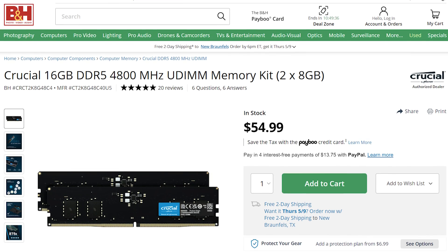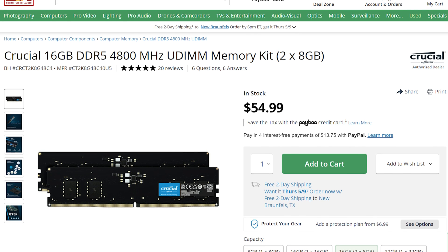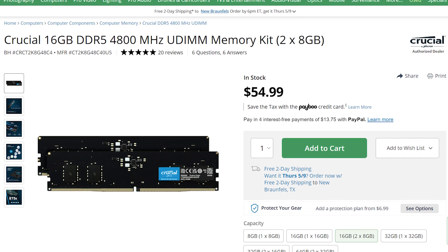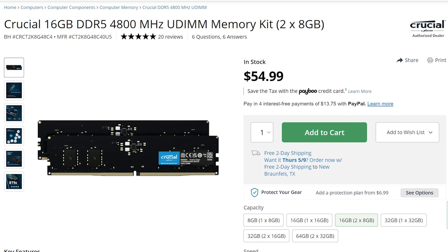Moving on, let's talk about RAM, also known as memory — this is what your computer needs to run its programs. For RAM, I would recommend 16 gigabytes of Crucial DDR5 4800 memory. Yes, we are using DDR5, which is finally coming down enough in price for me to recommend it. At $55 at the time of making this video, this RAM won't break the bank.